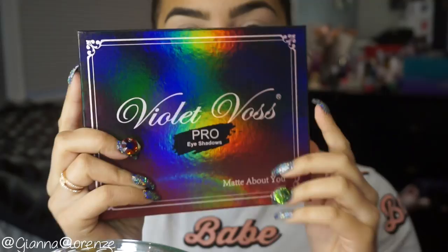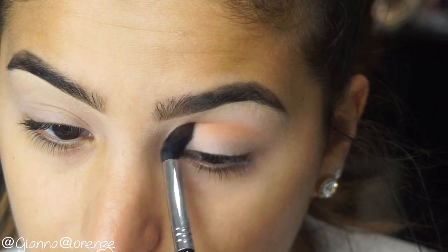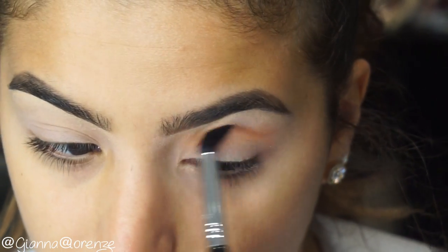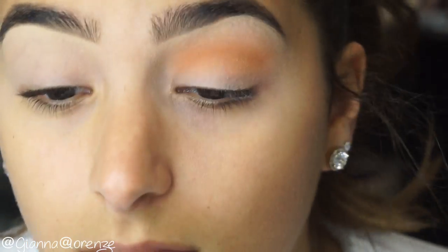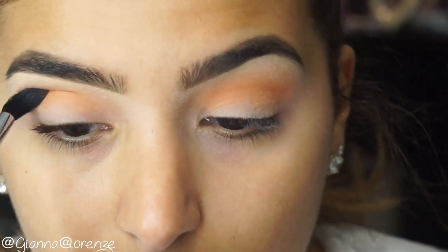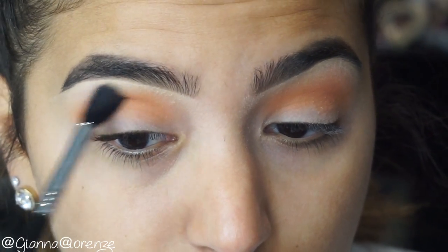I primed my lids with Mac, and we're using the Violet Voss Pro eyeshadows in the 'Mad About You' palette — a really pretty palette, definitely recommend it. I'm using Mesmerize and then E40 from Sigma, putting this in the crease and blending back and forth using windshield wiper motions. This is going to be our somewhat transition color — you guys know me, I put a million transition colors in the crease just because I want my looks to be super blended. I bring this up to the brow bone just slightly to make sure it looks nice and airbrushed.